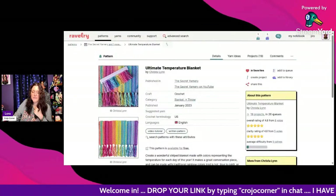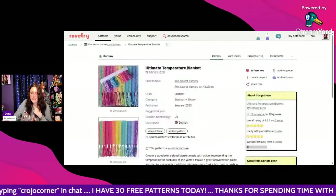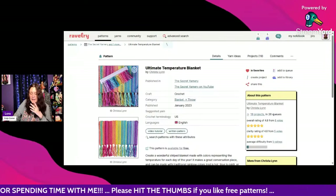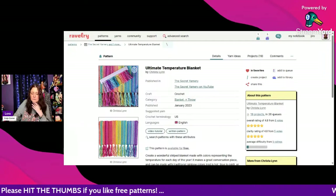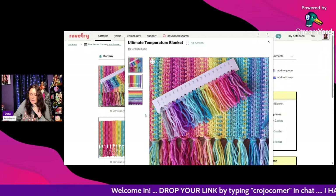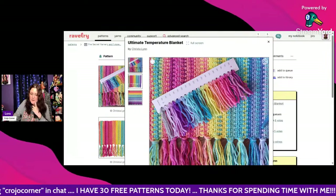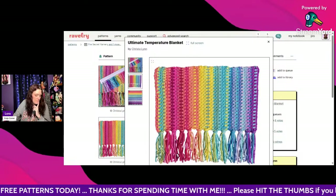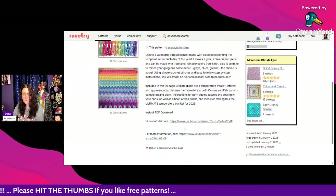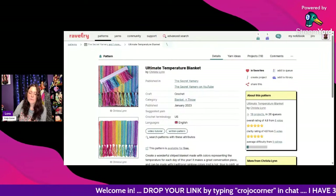Next is the Ultimate Temperature Blanket by Krista Lynn — that's actually Krista from the Secret Yarnery! She always does the most beautiful projects. She is so colorful and I love her color palettes. Here's her palette — she always has such a great way of picking out and matching colors. I don't really have that talent myself. It's available for free with a video tutorial — click the link to go straight to it.